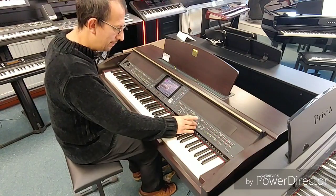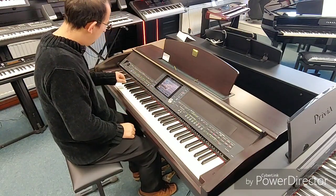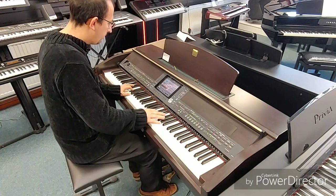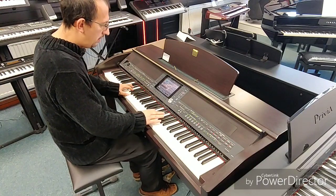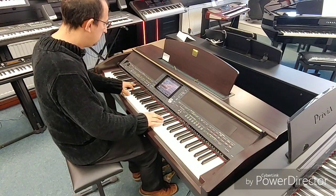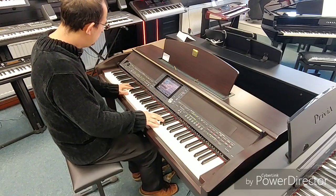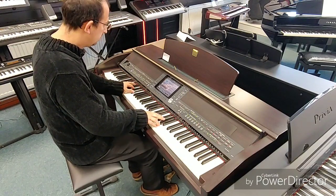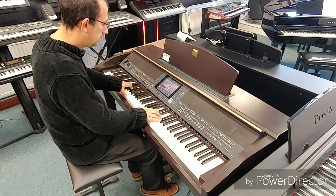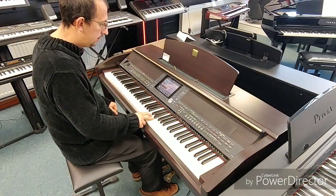Just like being there, isn't it? There's loads of other backing styles and there's all sorts of different styles of music as well. All set styles.